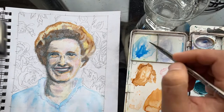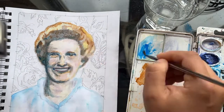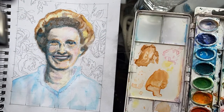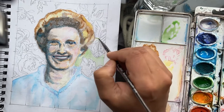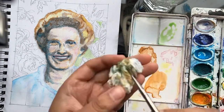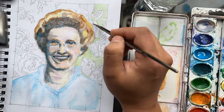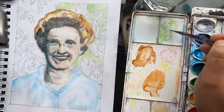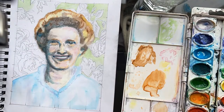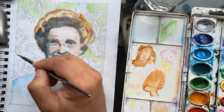Once I've done that, I'll let it dry. I'm adding a little bit more blue in the shadows to pop those up a little bit more. Once that's dry, I'll go in and start thinking about that background. As you can see here, I'm just painting in all the negative space. I want it to have that green feel, like she's just surrounded by a wall of roses.